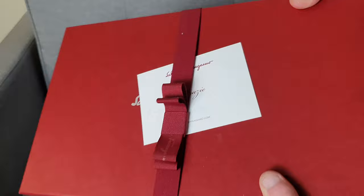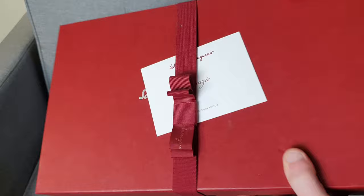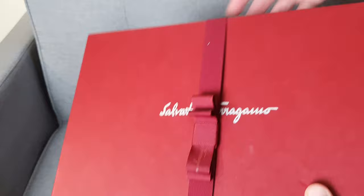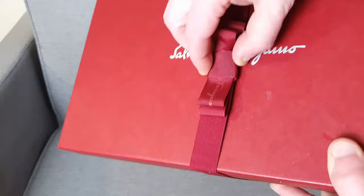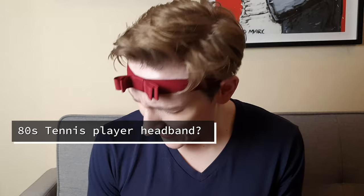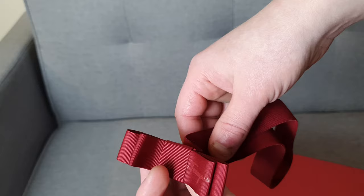We have the typical Ferragamo red box here. It looks like a shoe box. It also came with a thank you card, which arrived because I got shipping on these. It comes with a faux bow — the bow is not actually a real bow, which is probably for the best because I didn't really want to bother untying it. It's a little bit elasticized, so you could probably use it to hang something else, though it's not really that useful.